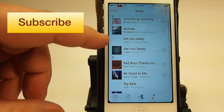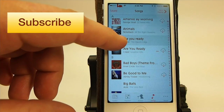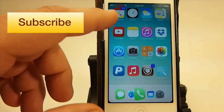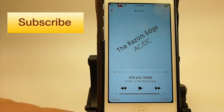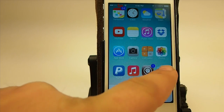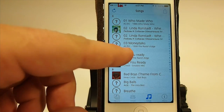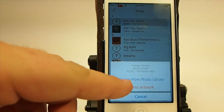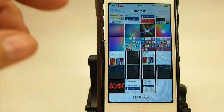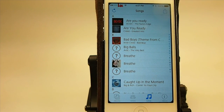Let me give you an example. You see this song, 'Are You Ready?' — it doesn't have any album art. If I wanted to add album art to that — sorry, I didn't mean to start the song. All we have to do is go to this little icon right here that says Art Explorer, open that up. Right here's 'Are You Ready?' So let's select it and we're going to choose from our photo library, because I have already gone out and got an ACDC cover. And you see that it added it in there just that fast.